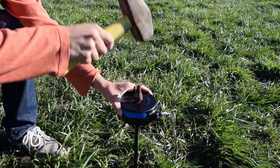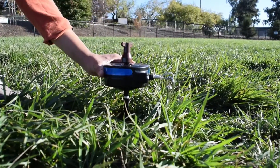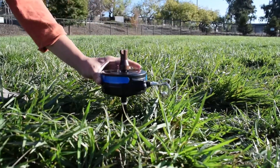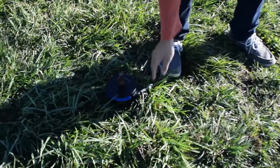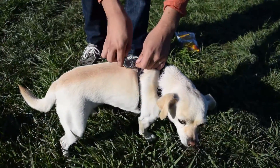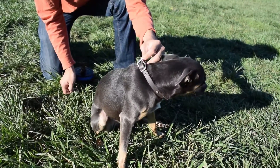The retractable tie-out is designed for easy installment. Simply hammer the tie-out with the provided cap until the white line is ground level. After hammering the tie-out, simply clip it to your dog's harness. Collars are not recommended because of strain to the neck.